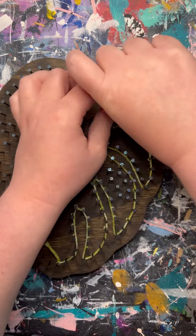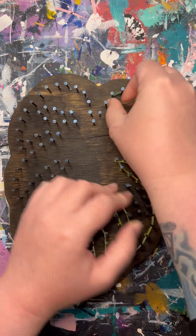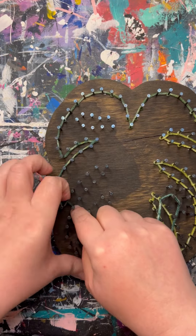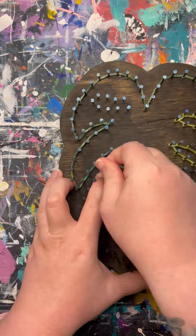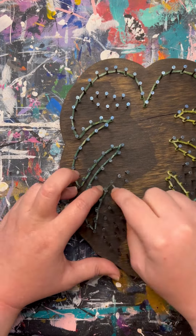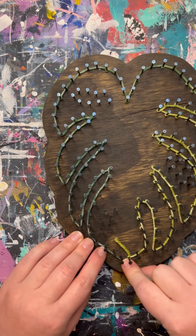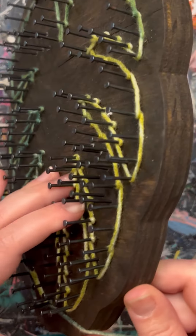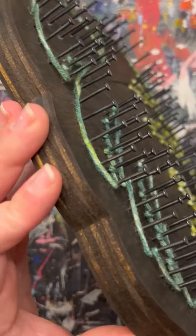Outlining the design first is essential so that when we are filling it in, we don't go outside of areas that we're not supposed to. You don't want to realize later on that you messed up and have to unstring the entire thing, so pay attention to your outlines. Once the outline is complete, you can see that I pushed all the yarn as far down as it will go on those nails.